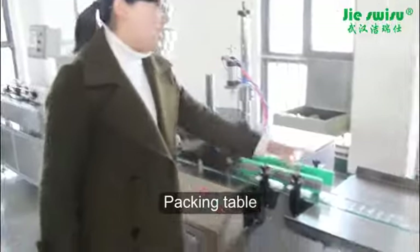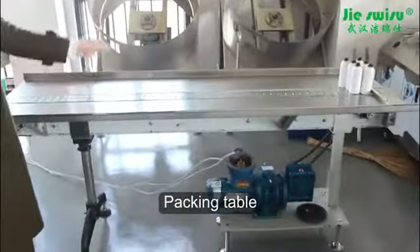Then the last part is a 2.5 meter packing table. Thank you.